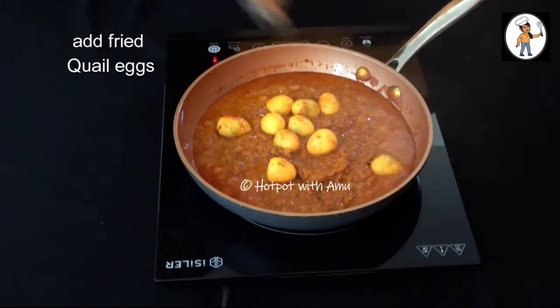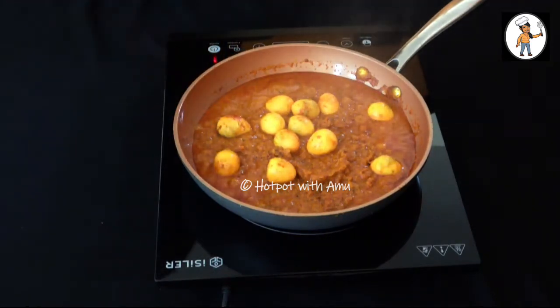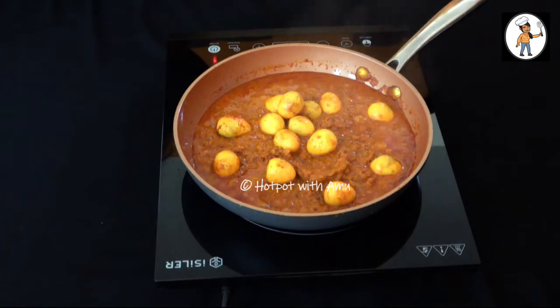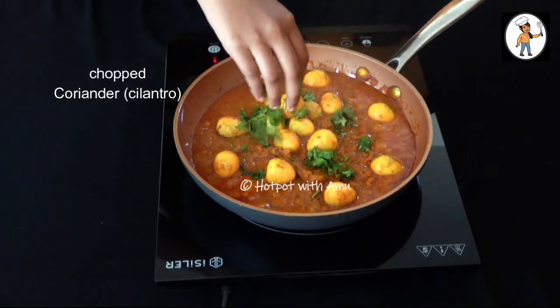Let's add quail egg to the gravy for nutrition. You can make quail egg in this method and taste it. The quail egg gravy is ready to taste.